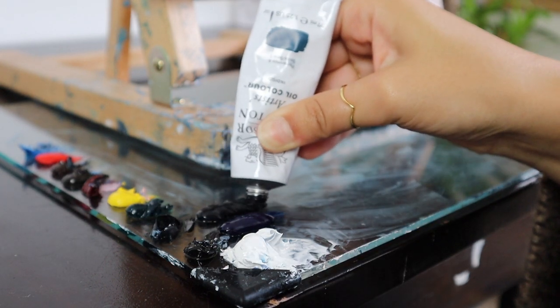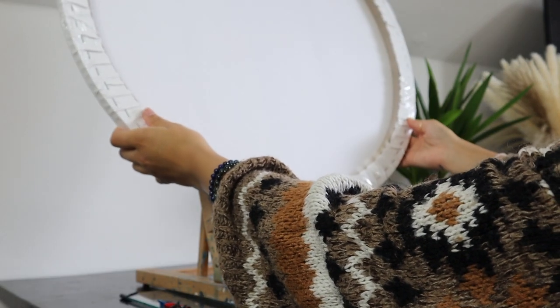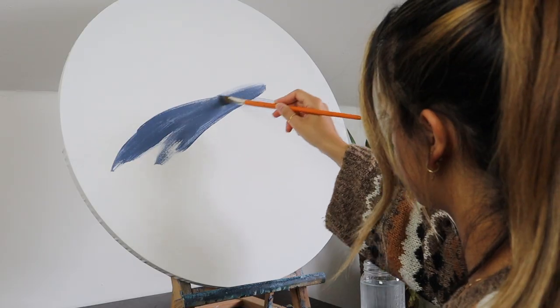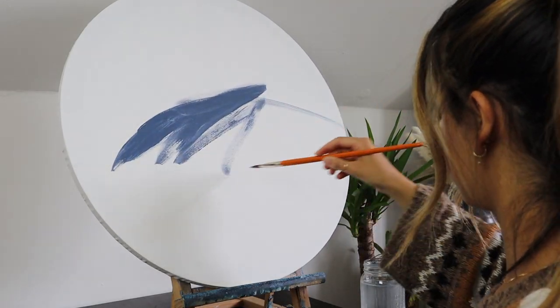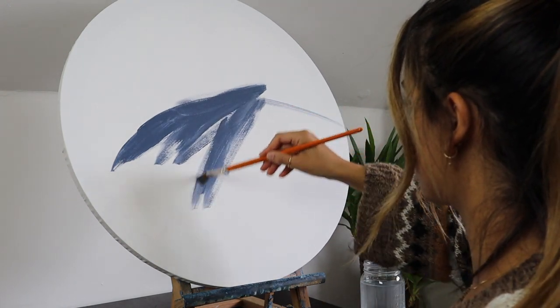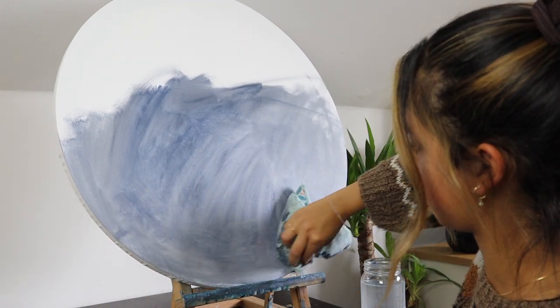Then I finished off the day by starting the base for this round painting that you'll see in a second. I started by painting a base layer in acrylic using lamp black, ultramarine blue, and a bit of titanium white, and then I rub it so that the base is just kind of like a wash. I find that this just creates a nice undertone for the painting.